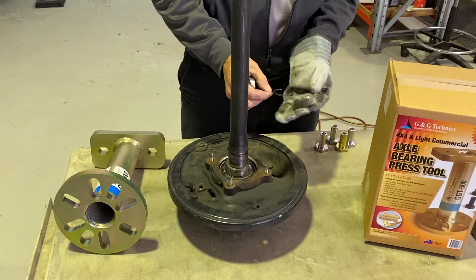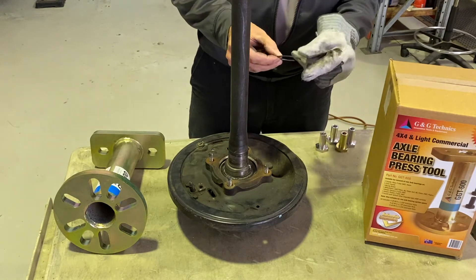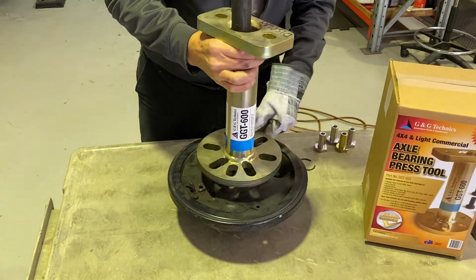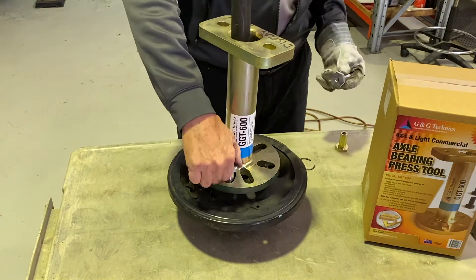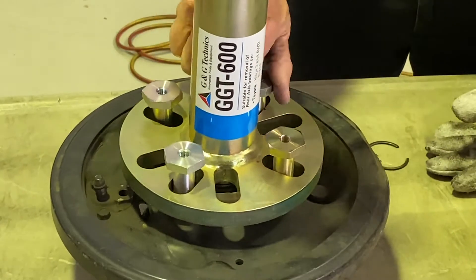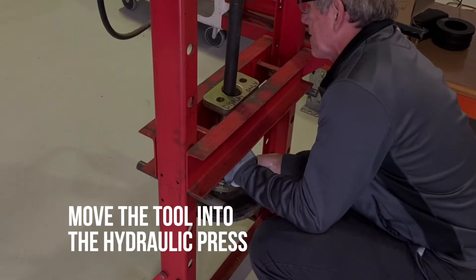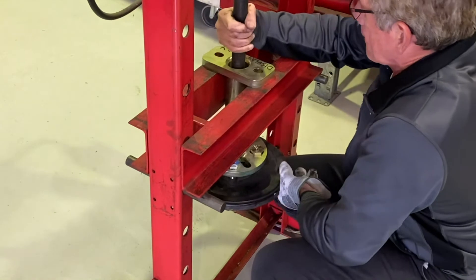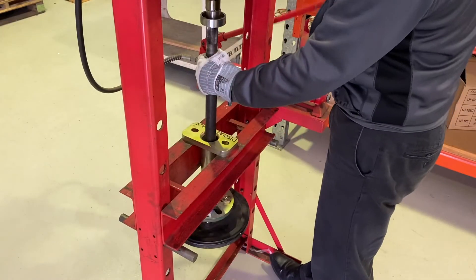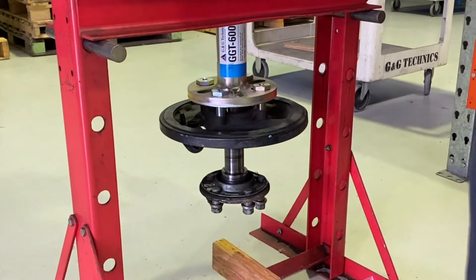We've removed the ABS sensor, we've removed the shrink ring, and we've removed the circlip. So now we can install our tool like such — just screw them down right hard on the bearing housing.